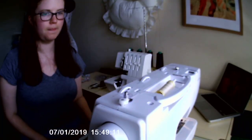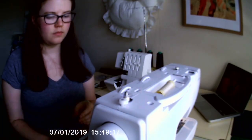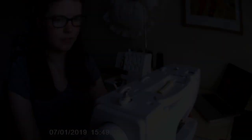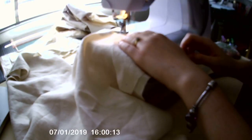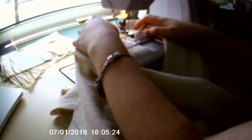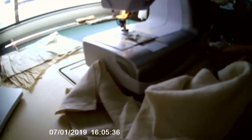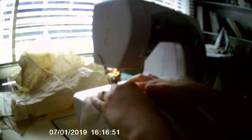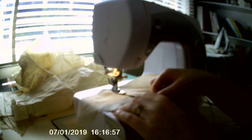Next, I needed to wind a bobbin before I began sewing. I began by stitching the underarm gussets to the sleeve pieces and sewing the shoulder seams together. I then flat felled the seams I had sewn to enclose all of the raw edges. This is a historically accurate technique.